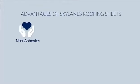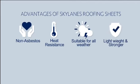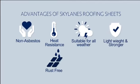Advantages of Skylane's roofing sheets: non-asbestos, no health hazards, heat resistance, suitable for all weather, lightweight and stronger, rust-free, and economical.